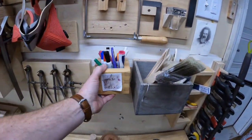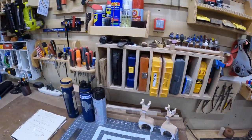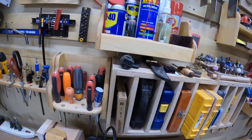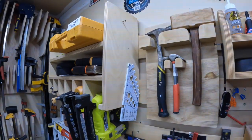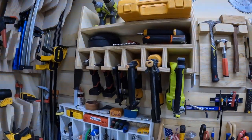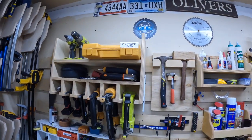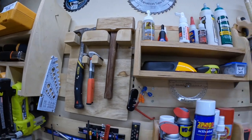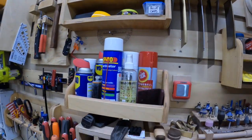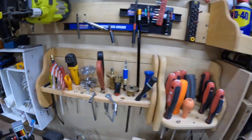Dovetail jig. All sorts of good stuff up here. Love it.